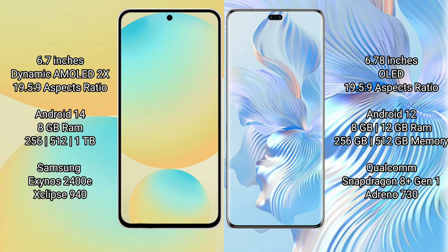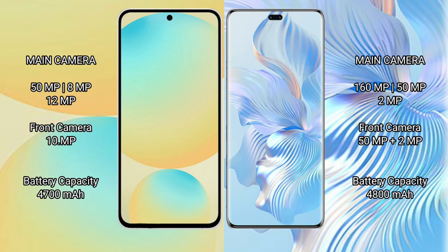Honor 80 Pro comes with 8GB or 12GB RAM, and 256GB, 512GB, or 1TB internal storage, powered by the Qualcomm Snapdragon 801 processor with Adreno 730 GPU. Samsung Galaxy S24 FE features a rear triple camera setup: 50MP main, 8MP, and 12MP sensors, plus a 10MP front camera.